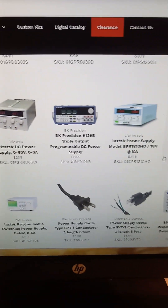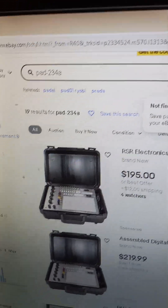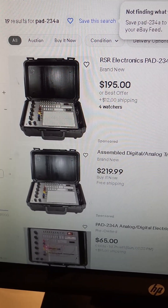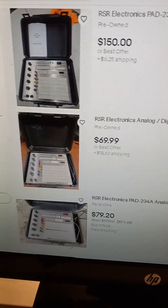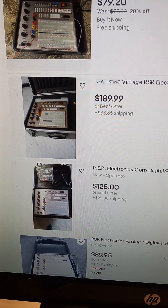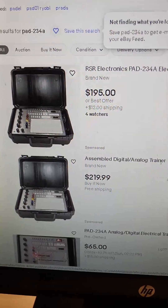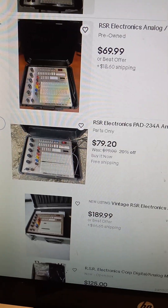On eBay I typed in the logic trainer PAD-234A — this is very common. You can get a brand new one for about 200 bucks. I got mine used on eBay; this one here is 70 plus 18 for shipping, so mine was under a hundred bucks. These are pretty cheap — around a hundred bucks used or 200 brand new. I would recommend that as a first step versus these expensive power supplies.